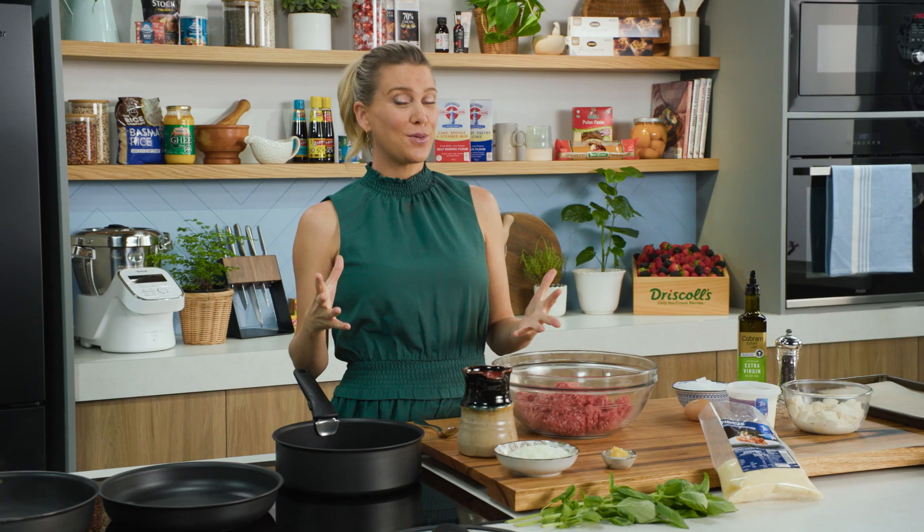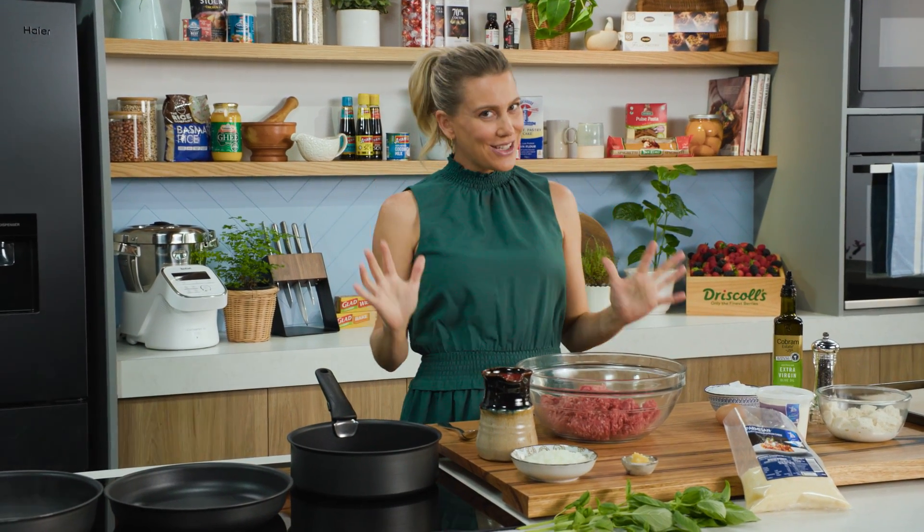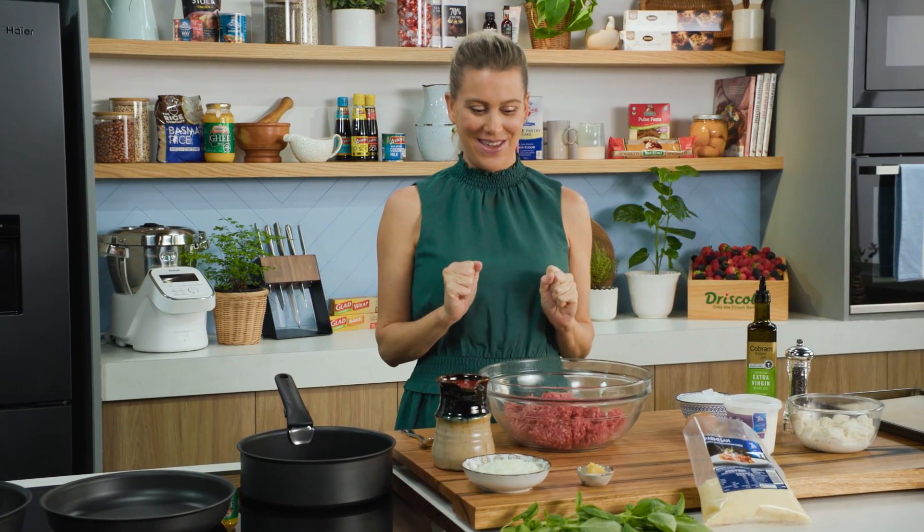One of my top five comfort foods would have to be spaghetti meatballs. It is a delight to not only cook but of course to eat, and I always like to make a big batch of these.